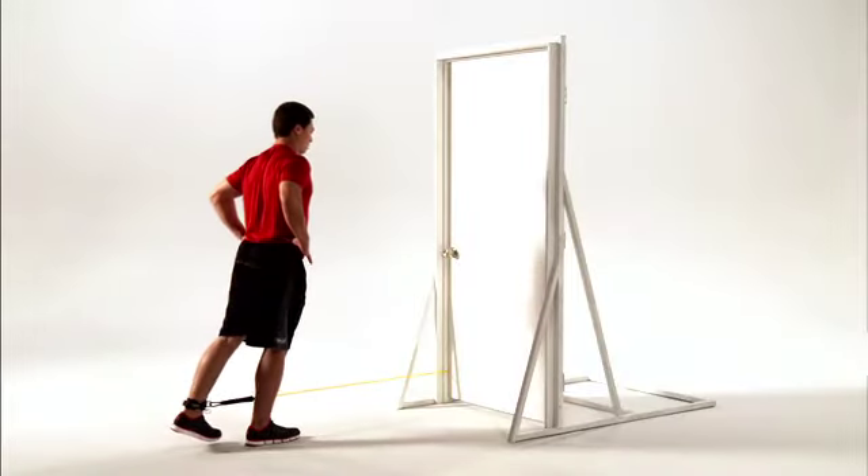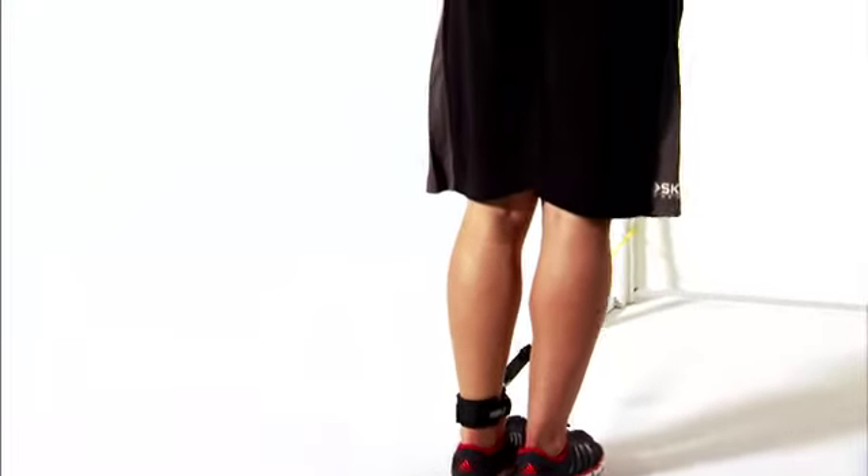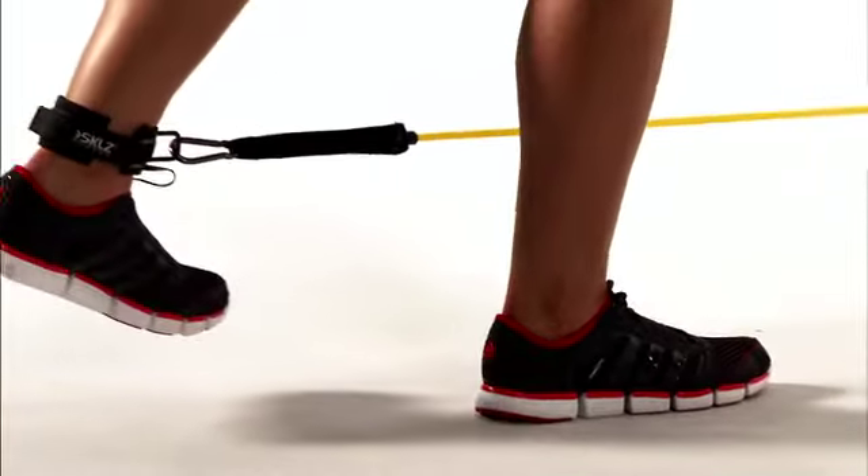This is hip extension standing. This move helps improve the strength and stability of the glutes and hamstrings while challenging your balance.